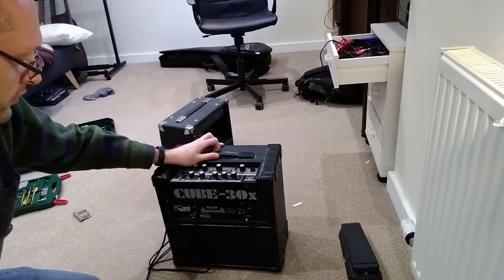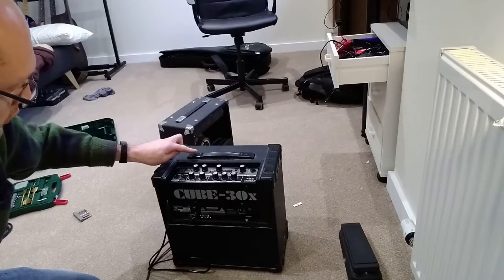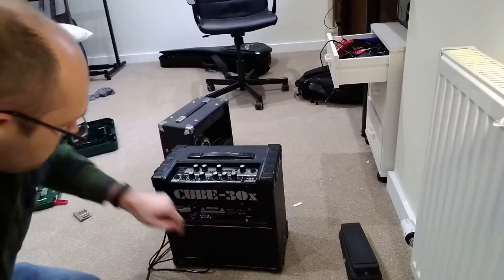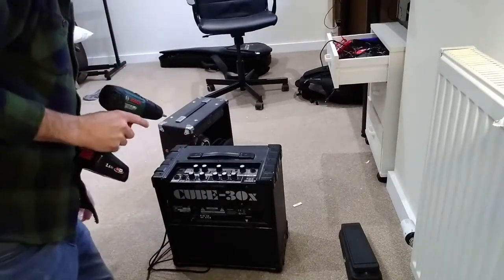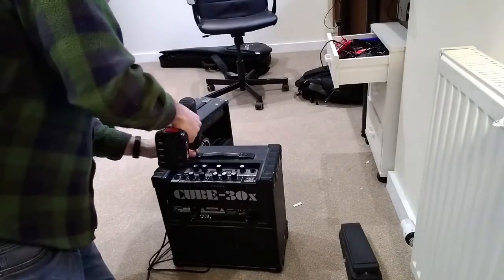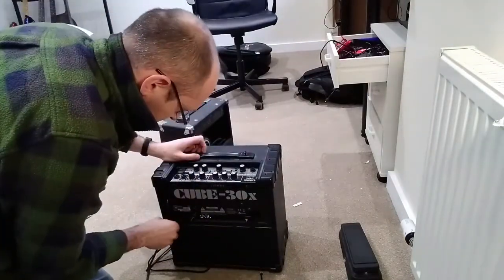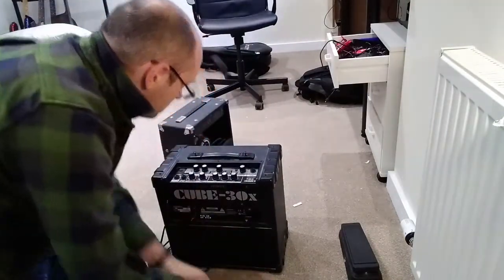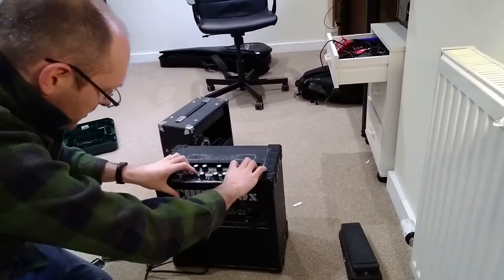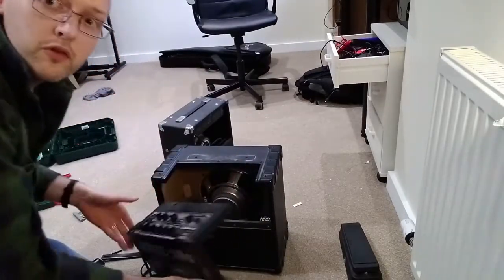To begin the repair we need to get access to the amp's internals. That's done by undoing screws here and here on the handle, and also here, here, and here. With a bit of luck we should now be able to draw out this whole unit which contains the internals for the amplifier.